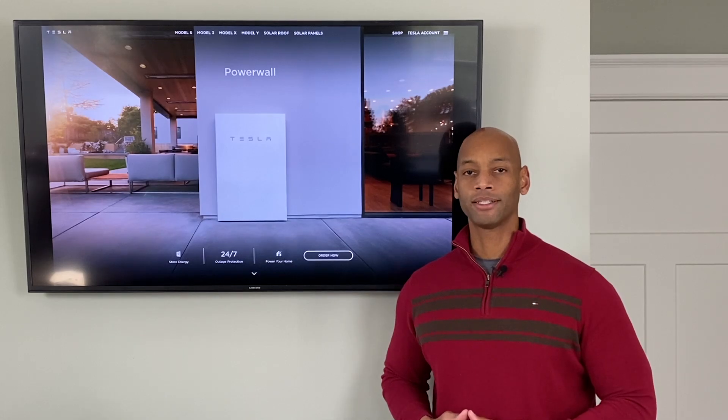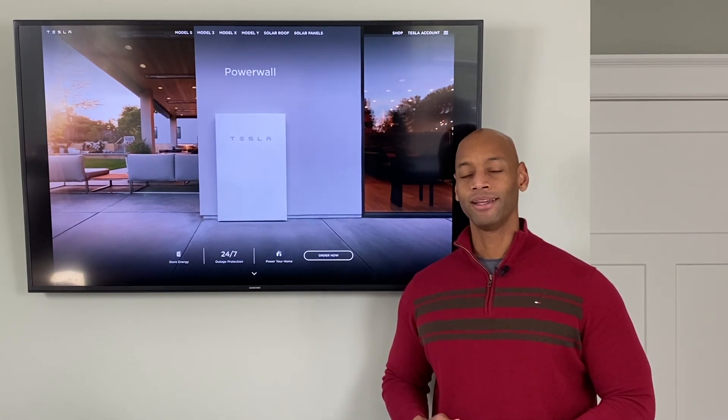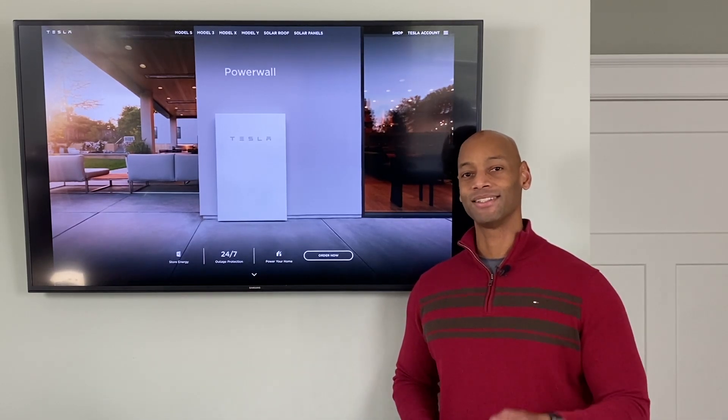Thank you for tuning in today. As always, I'm Joe Ordea encouraging you to get prepared and be empowered. Thanks for watching and we'll see you again soon.